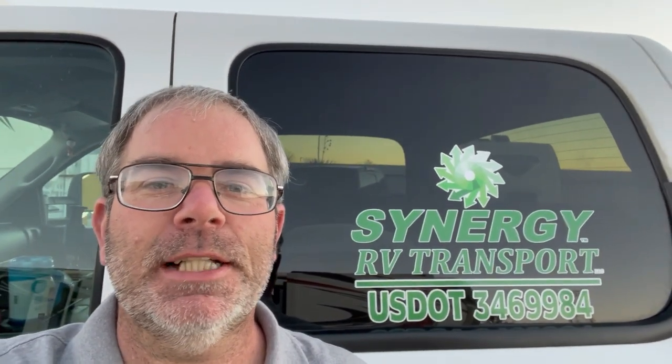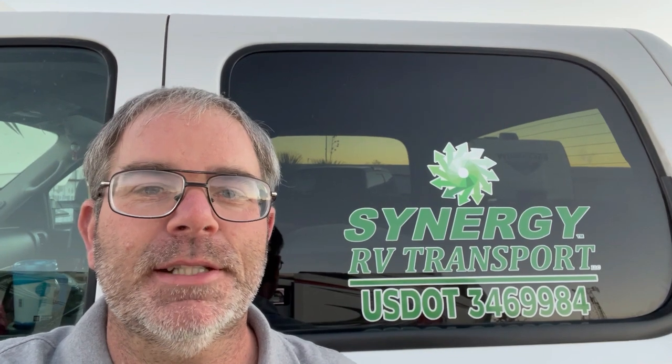Hey guys, Johnny with RV SWAT. I'm just about to hit the road, getting the truck ready to go do another run. I thought I'd turn the camera on real quick and show you guys how I have the truck set up for RV transporting. Stick around, I'll show it to you.